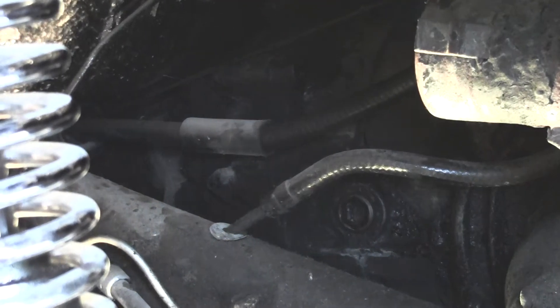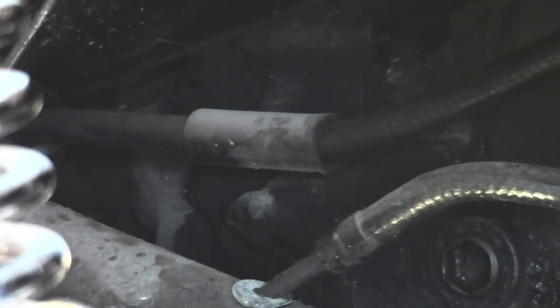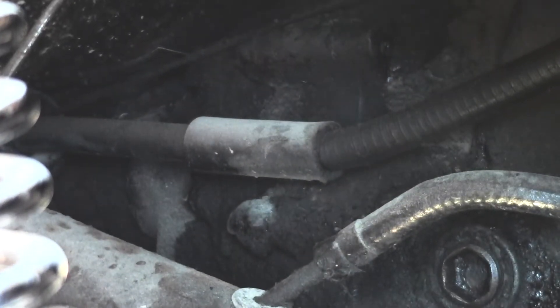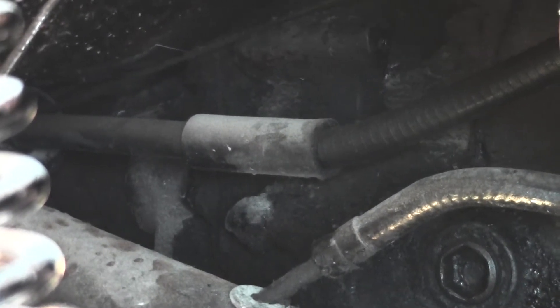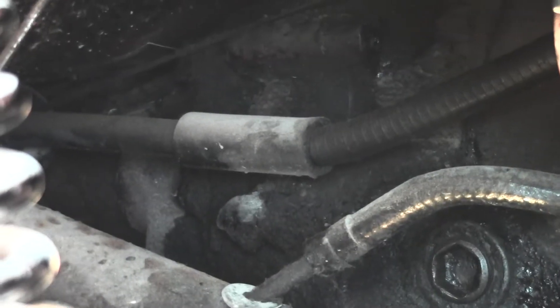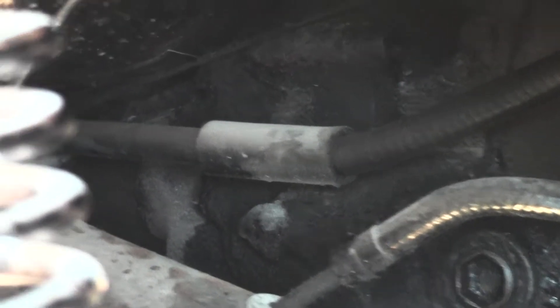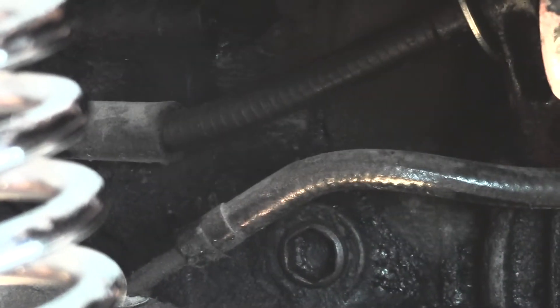I'm showing you the Bowman sag — they call it — it's in the clutch cable. They want it to have a little curve to it, not straight down, because when you release the clutch it doesn't come back properly. They put the sag in it — you can see it sagging there.